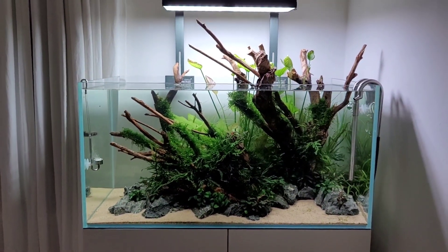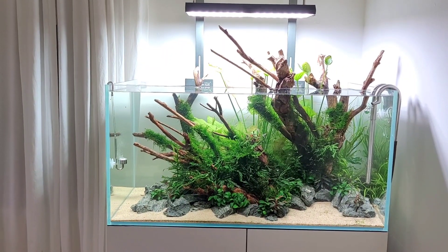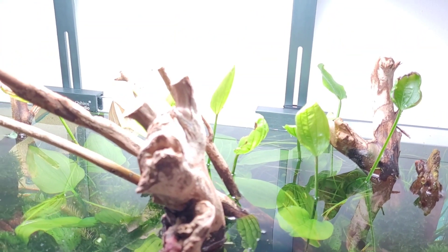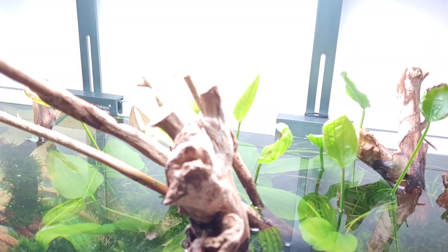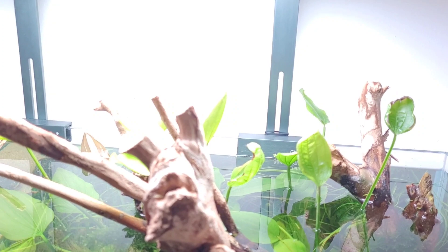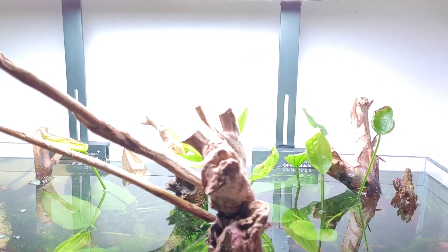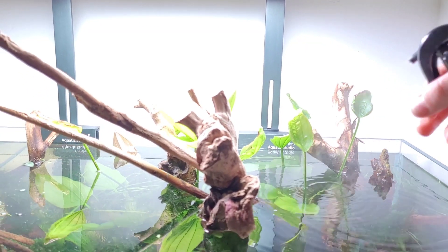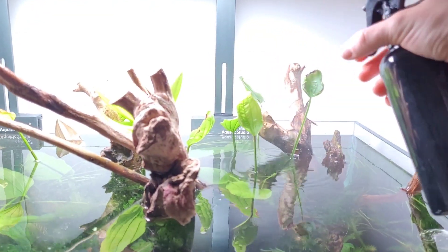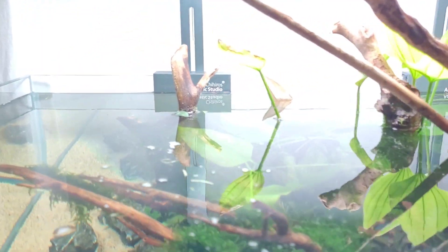I've never intentionally grown immersed plants before — above the water line — and I've read that some swords tend to dry out their leaves. So every now and then I give them a squirt with a small spray bottle, just once a day. Hopefully that'll help. There is lots of new growth coming through as well.